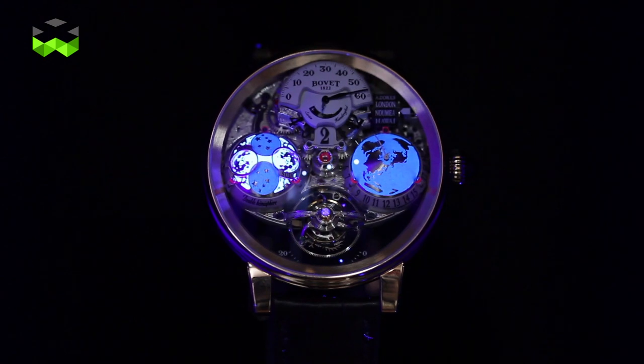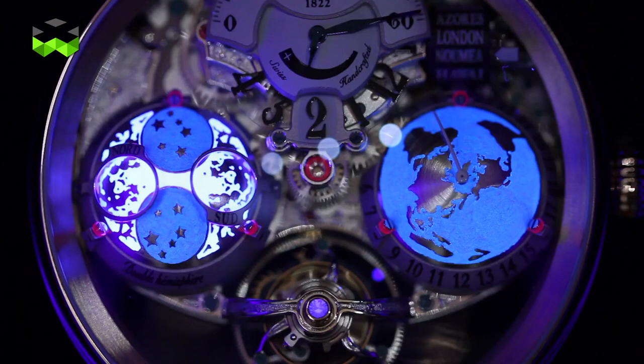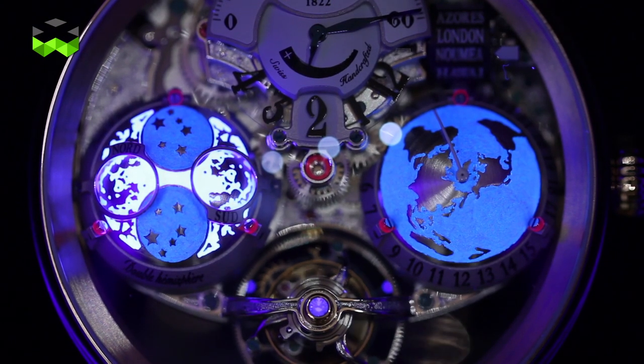This watch also holds a very original moon phase display where you will see both the southern and northern hemisphere on the same watch.